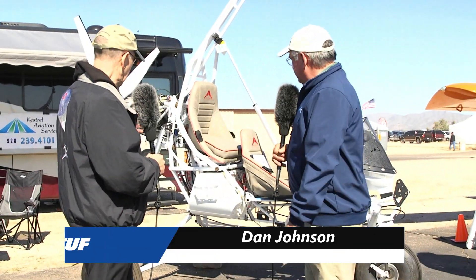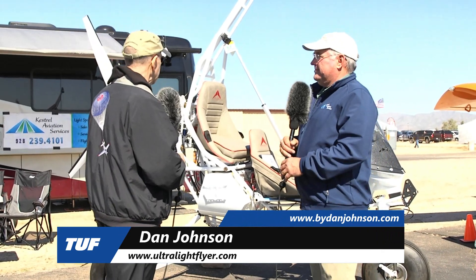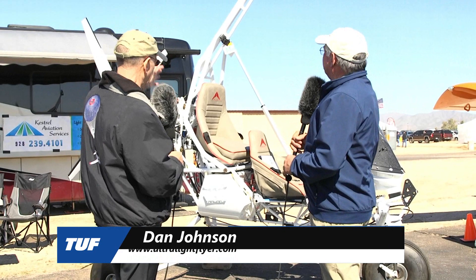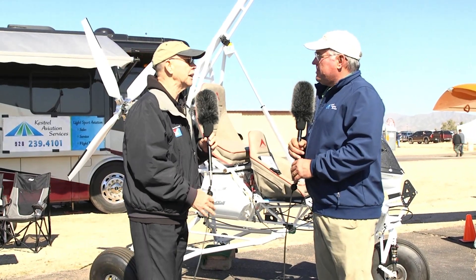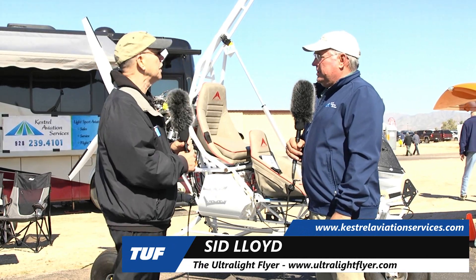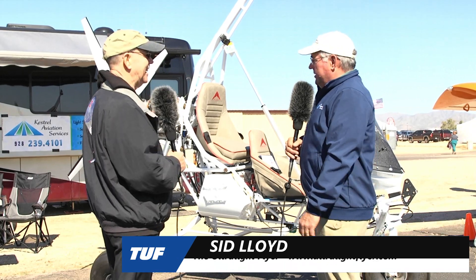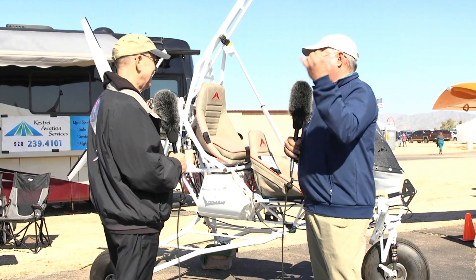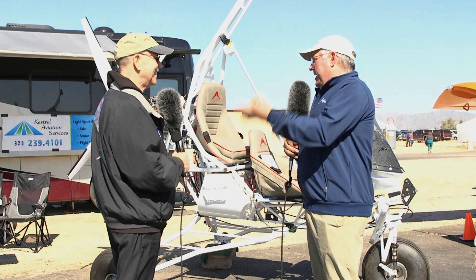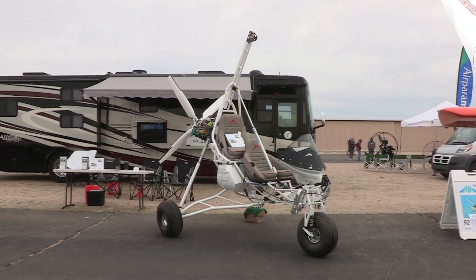We're looking at a trike that is not yet finished — no wing on it yet. What aircraft are we looking at here? This is the Wild Sky GOAT, and this is a tough as nails, expedition grade aircraft. Take what you want, go where you want, land wherever you want — that's the design goal for this trike. And it definitely looks the part — it looks tough.